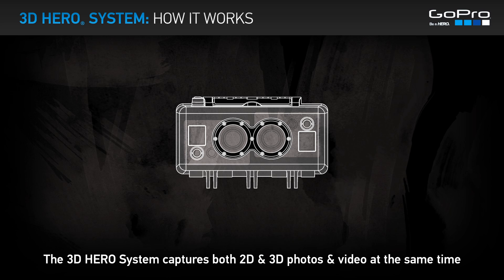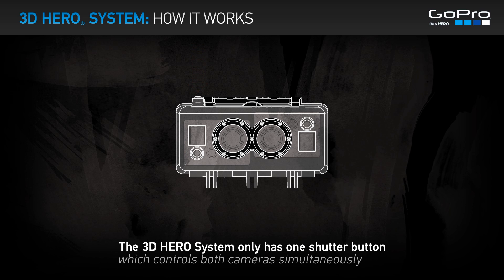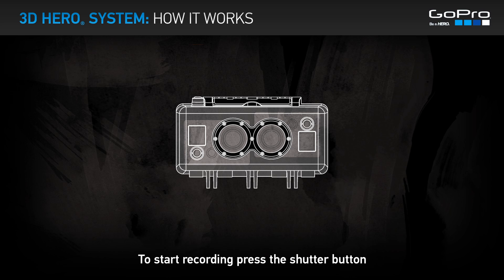The 3D Hero System captures both 2D and 3D photos and video at the same time. The system has only one shutter button, which controls both cameras simultaneously. To start recording, press the shutter button.